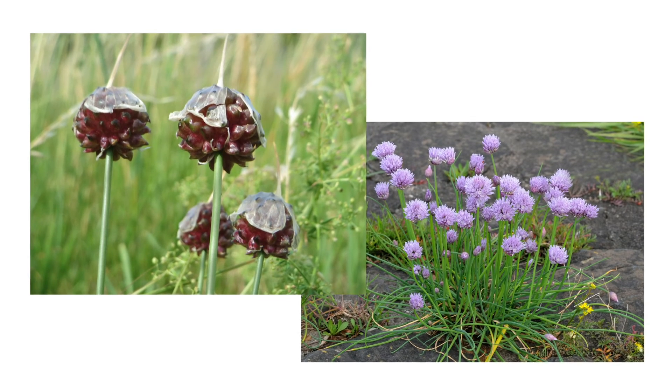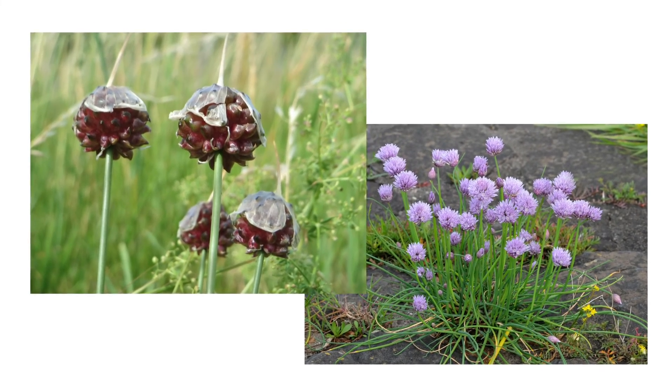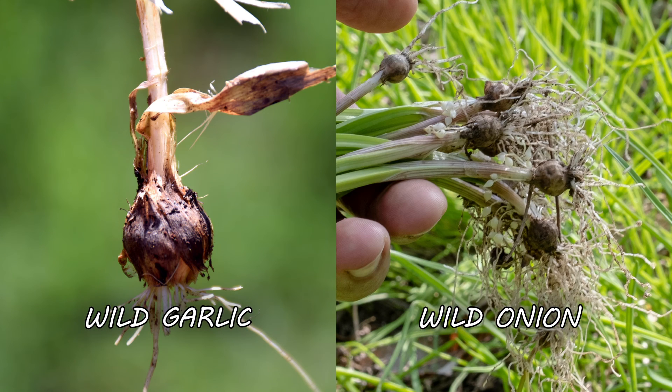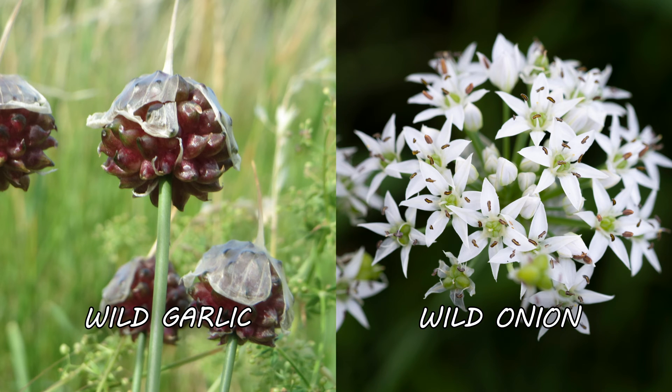Several plants are easily confused for wild garlic, like wild onion. It's important to distinguish wild garlic from other weeds as that may impact your approach to treatment. To tell wild garlic from wild onion, check out the leaves — wild garlic grows tube-like leaves that are hollow inside, while wild onion grows flat, solid leaves. You can also dig up and check the bulbs: a wild onion bulb is covered in a fibrous membrane, while a wild garlic bulb lacks this. If it's late in the plant's growing cycle, be aware that wild garlic develops an aerial bulb which bursts into purple bulblets, while wild onions produce umbels of pink or white flowers that eventually become bulblets.